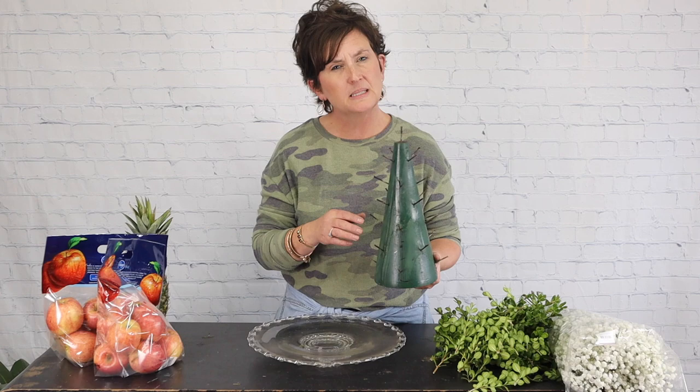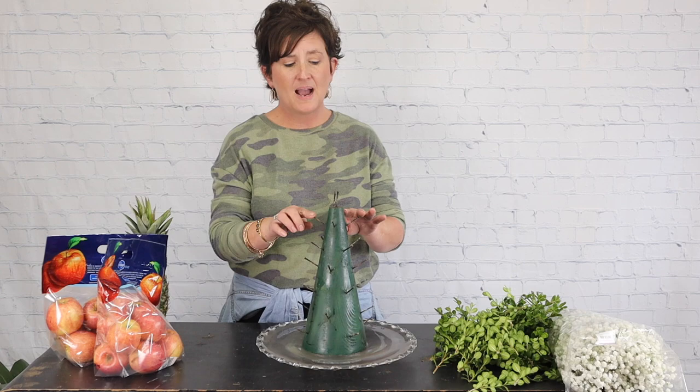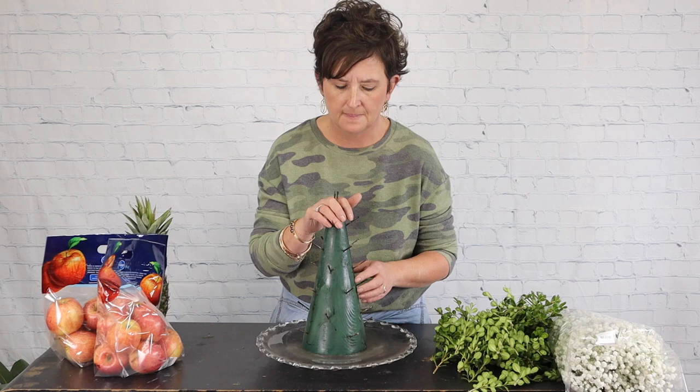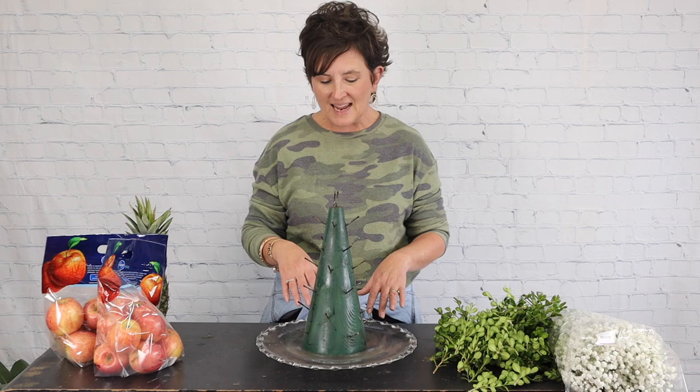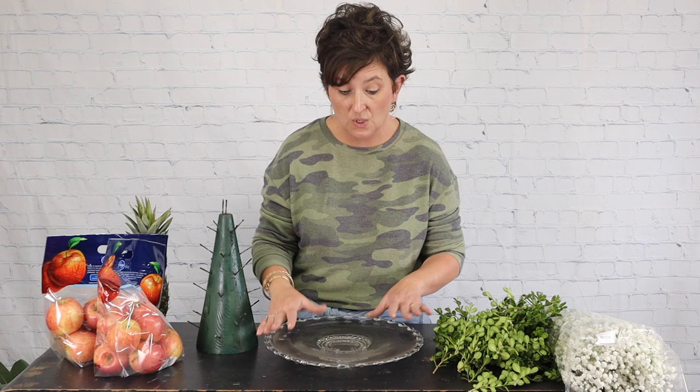I have done this with apples, lemons, and oranges before. I know I did a lemon one for a video and I believe I've done an apple tree for a video, but I'm going to do it again here on YouTube. We're going to do some research on where you might be able to purchase one of these apple tree cones, and we will try to put a link down below.